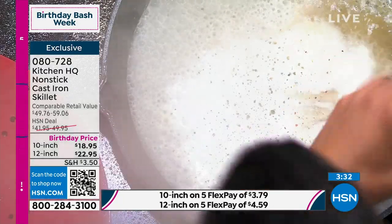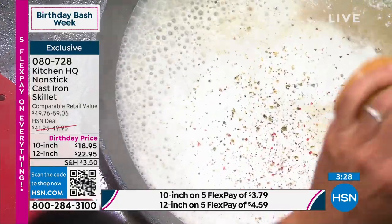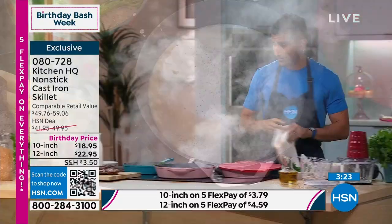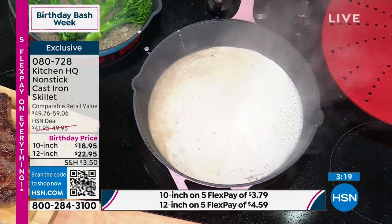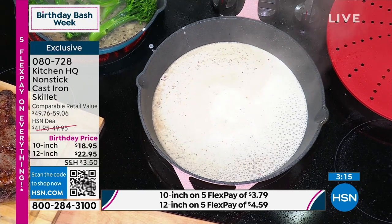If you didn't get enough pepper from the carbonara before, you're going to get it now. Look — wine, stock, cream. It's okay, this is cast iron, it can take it. I'm going to let this reduce. I've got my pan sauce reducing for that creamy peppercorn sauce.